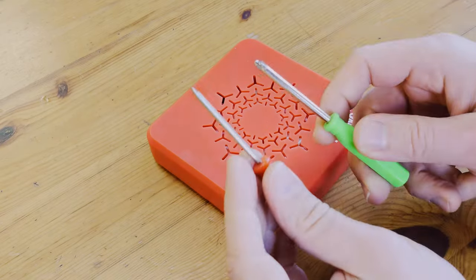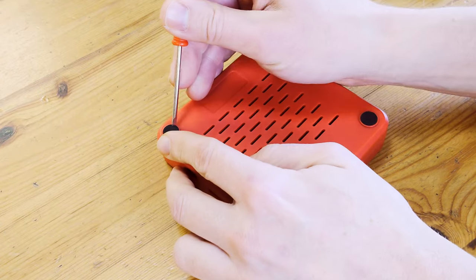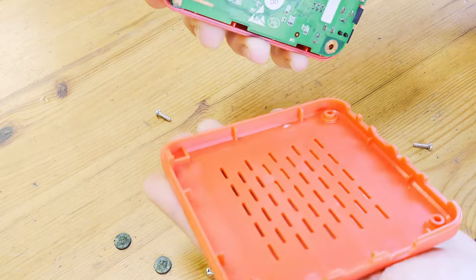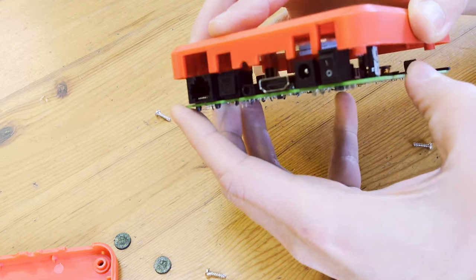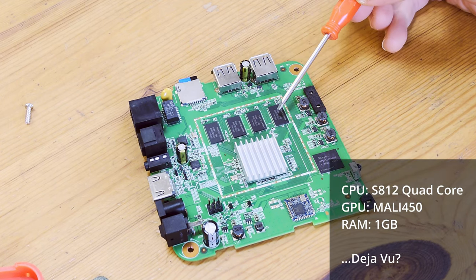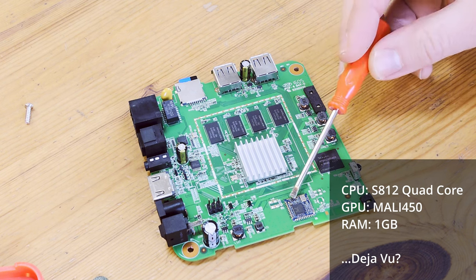Let's open her up. We'll need two small screwdrivers — one flathead, one posi. Take off the rubber feet; only three of them have screws underneath. We can then crack it open and pull out the board. The main CPU is underneath the heatsink. We've got four RAM chips here — one gigabyte in total. Here's the NAND and the Wi-Fi chip.